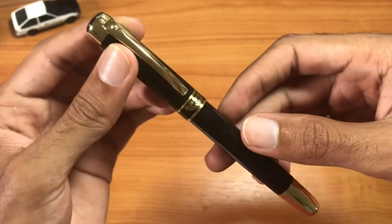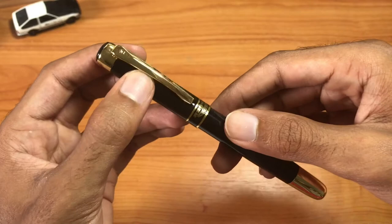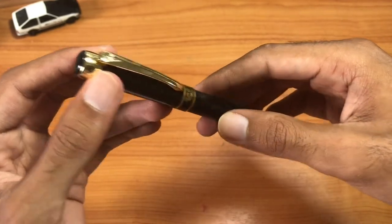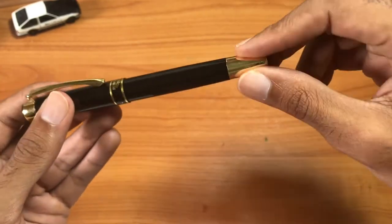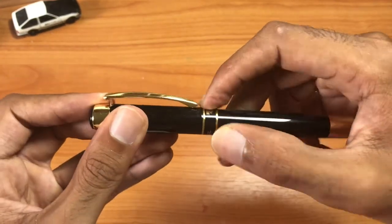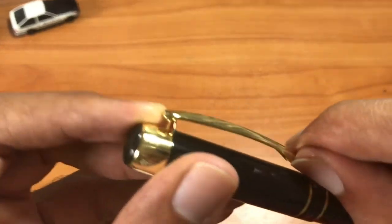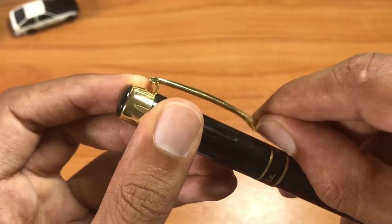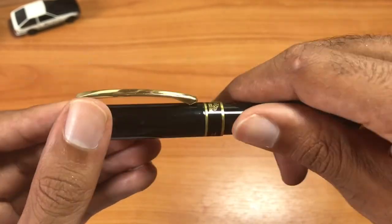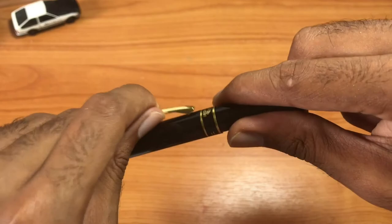One thing I really like about this pen is the black and gold design — it just looks very business-like, very professional looking, and I like that. From the gold cap on the bottom of the pen to the gold on the top, the clip is very nice and it seems like it has a spring. The design makes it nice and springy, so it's not gonna rip your pocket off if you clip it onto your front pocket.